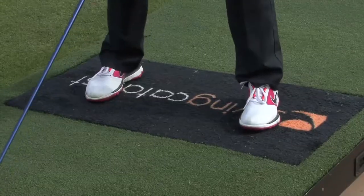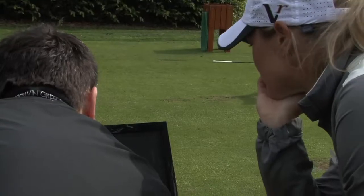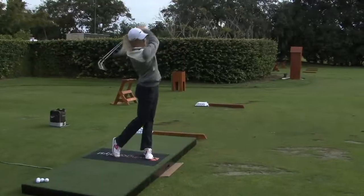Swing Catalyst is something I use a lot when I practice. I'm very visual, so for me to go back and actually see on the screen what's going on and how the stuff I'm doing is translating into the full swing — it's a good tool to have. And I think if you know how to use it, you can really make the most of it.